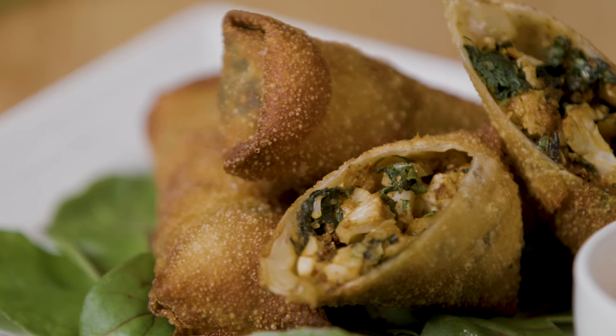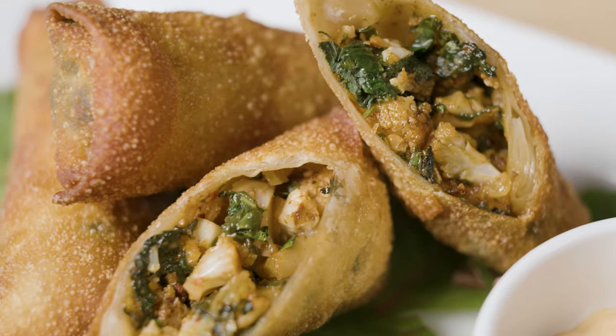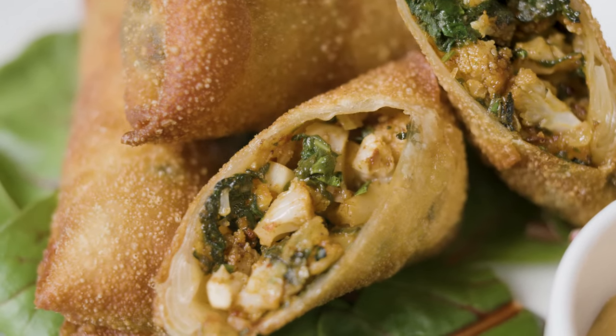These Mediterranean egg rolls with chermoula roasted cauliflower, served with harissa dipping sauce, are a great start to any meal. Crispy, crunchy, and packed with flavor — you're gonna love them.